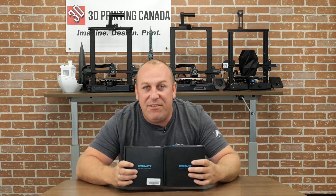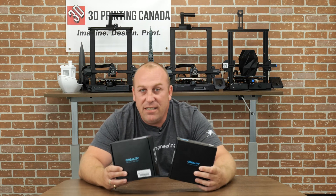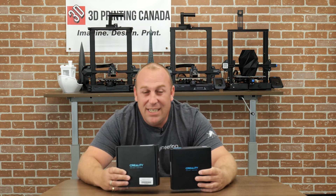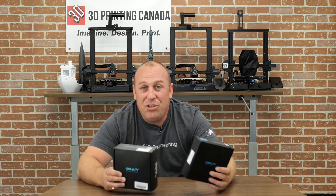What's up guys? PJ here from 3D Printing Canada. Today I have a bit of a comparison video. I've got two hot ends here from Creality — the old one and the high temperature one. Let's open these up and show you guys the difference.